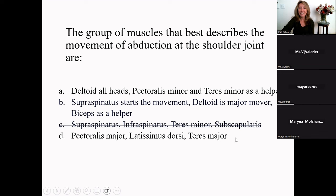The best answer is Letter B. Supraspinatus starts the movement of abduction, the deltoid is the major mover, and the biceps acts as a helper. Abduction is moving away from the body — A-B-duction, moving laterally. Letter D — pectoralis major, latissimus dorsi, and teres major — those are adductors, not abductors. Great responses in the chat!